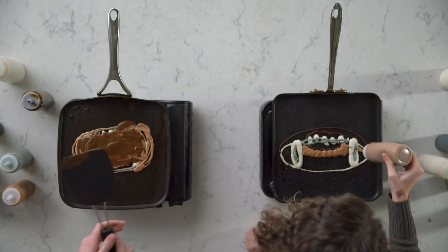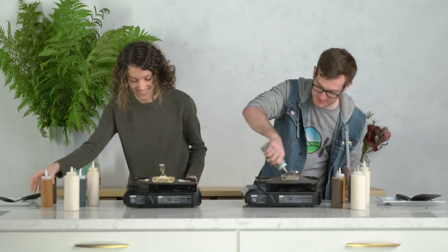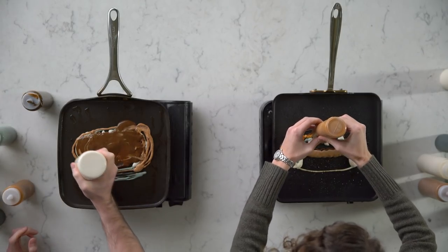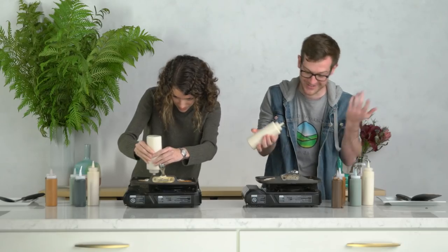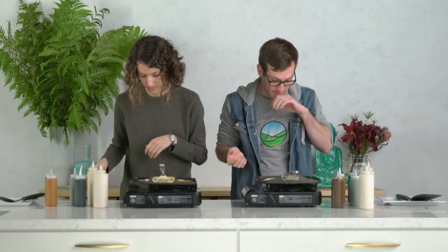Mine looks like a mountain of poop. Oh, I think I just used the wrong color. Well, it's okay, cause mine exploded all over. And then now... What are you doing? I don't know. Mine's just covered.